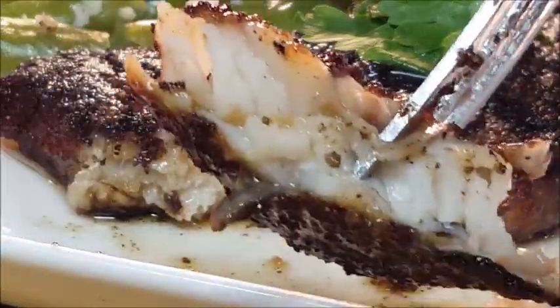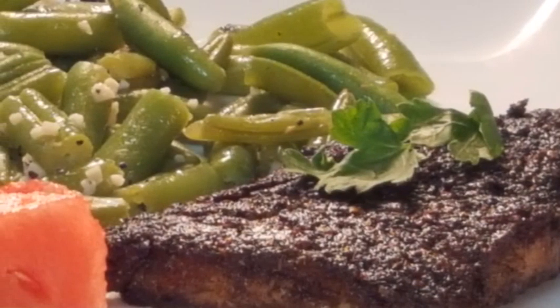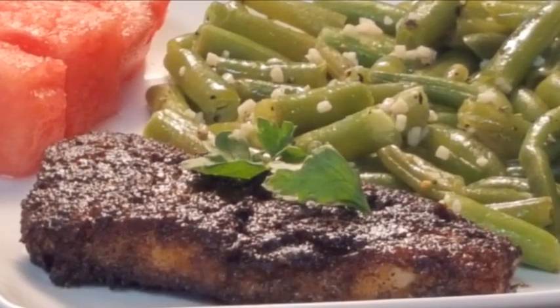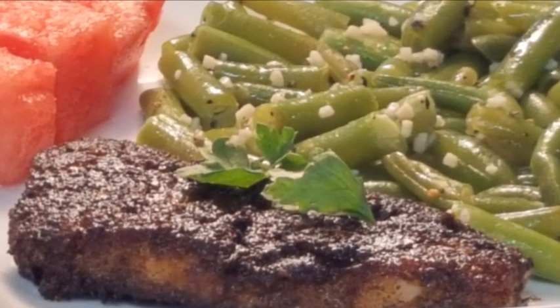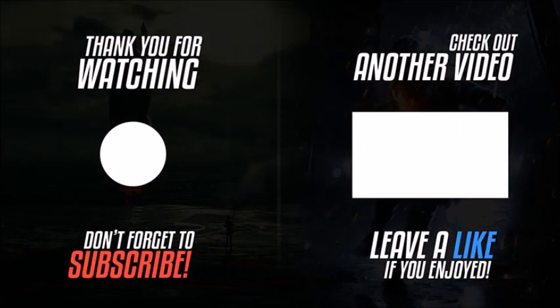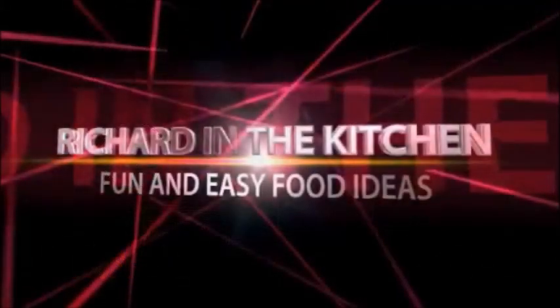This is a real light-tasting, delicious fish. It's heart healthy and it's good for you. Hope y'all give it a try. The recipe and directions are in the description box below the video — click that show more button and it'll pull that up. Thank y'all so much for stopping by. I hope you subscribe for more easy and delicious recipes. Leave a comment and I'll answer every one of you. But until next time, bye bye y'all.